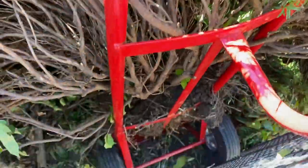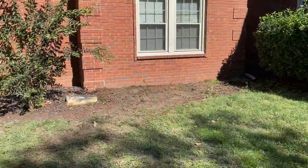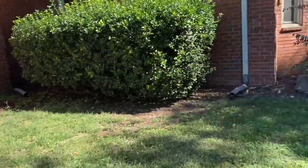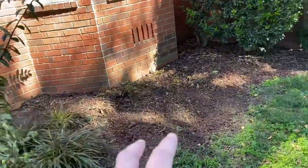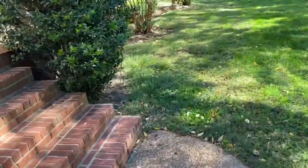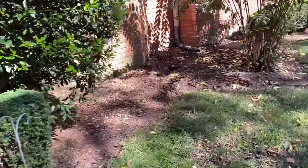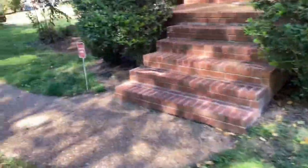Got the dolly on there, gonna go ahead and clean this up and I'll show you guys the after. Got it all finished up — these are gone. As we come over here, these are gone too. We're gonna put plants back right there, so I'll clean that up when I put the plants and topsoil in. These three are gone, got it all looking good.